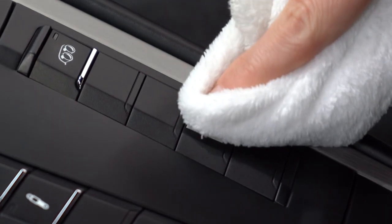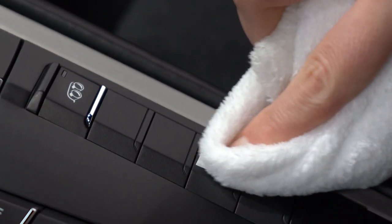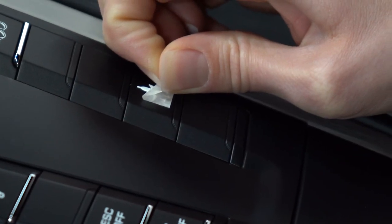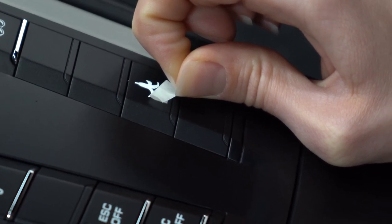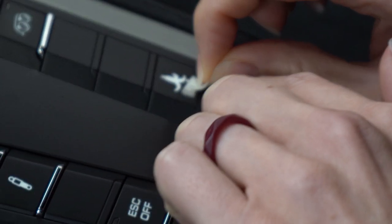Now I'm just going to push down on it gently to make sure that the sticker vinyl has applied. Finally, we're going to pull off this top piece of tape. I kind of use a pull-down feel rather than a pull-up so that the tape is not pulling against the vinyl.